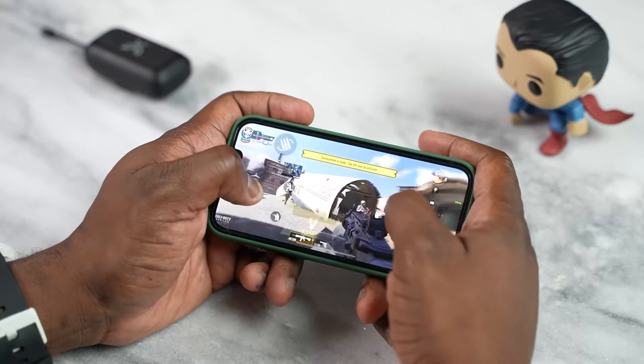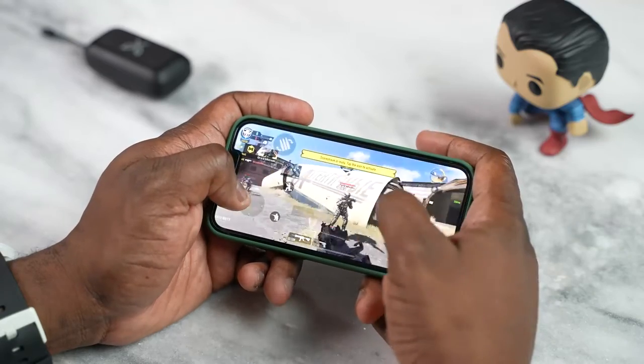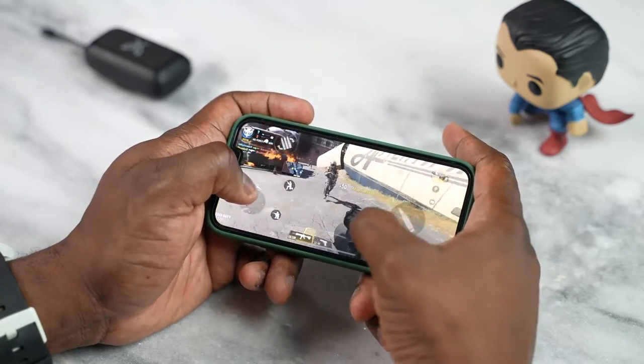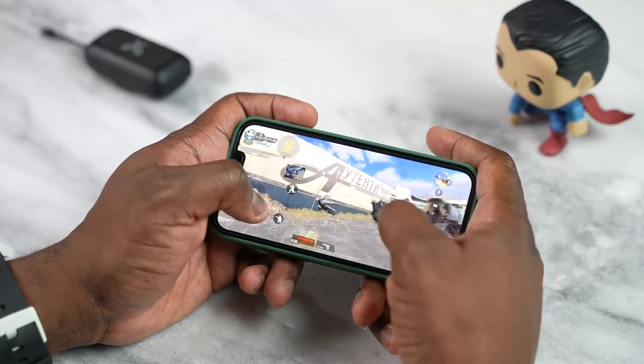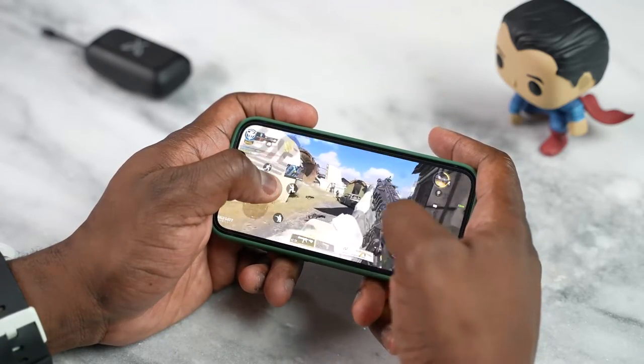The cool thing about the iPhone 13 series this year is that Apple has done some improvements to the speakers. Let's take a quick listen doing some gameplay. On the iPhone 13 mini they do a good job, but they're not as good as the other iPhone 13 devices, which is why I would recommend you use true wireless buds for your gaming experience.